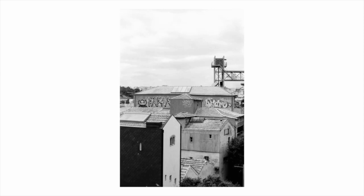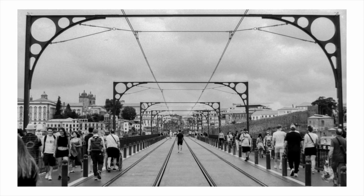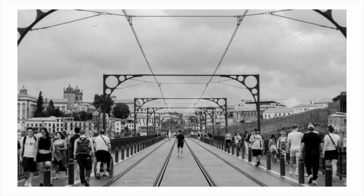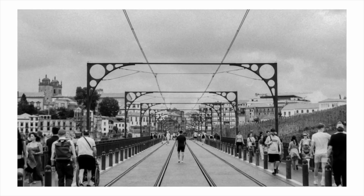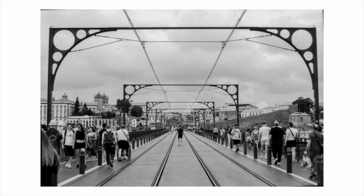Marketed as a semi-professional film camera, I picked this up for £110 about four years ago, which unfortunately is no longer the case — it's a lot more expensive now. It was my first proper film camera. I owned a Canon AE-1, which was a bit janky and not my favourite to use.